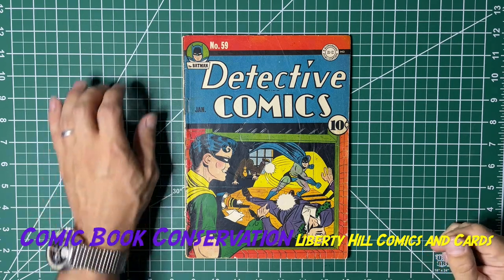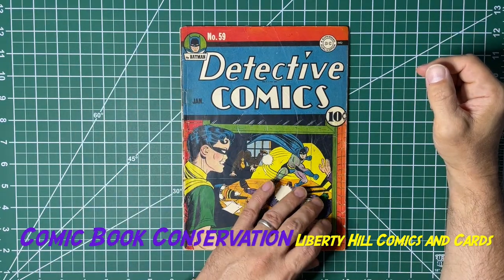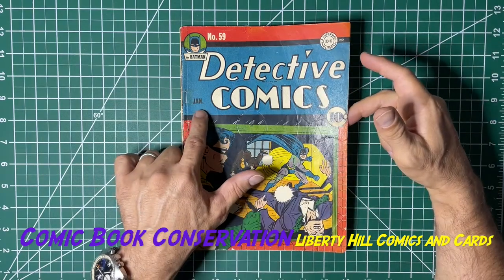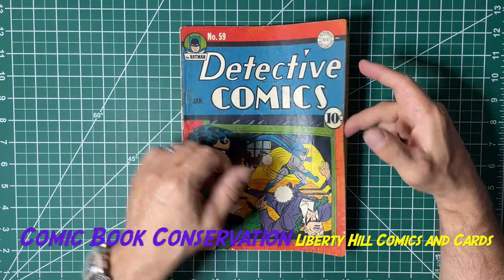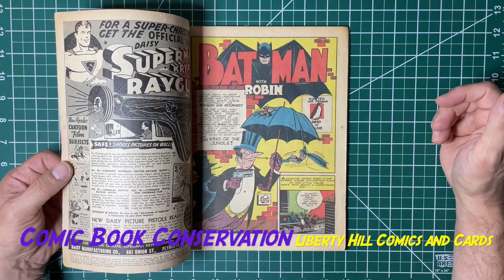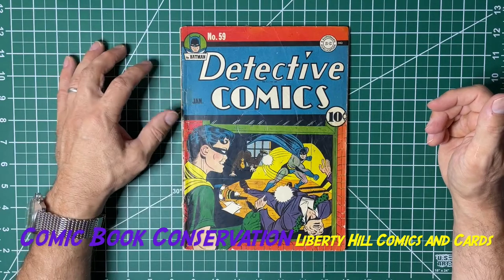What's up y'all, it's Dr. Paul. I decided to do a little series on the clean and press of Detective Comics number 59 from January 1942 — in terms of the publication indication — but it was actually put on the newsstands November 1941. It's the second appearance of the Penguin, who's featured right here on the first page of the inner leaf. I did a bit of an assessment.